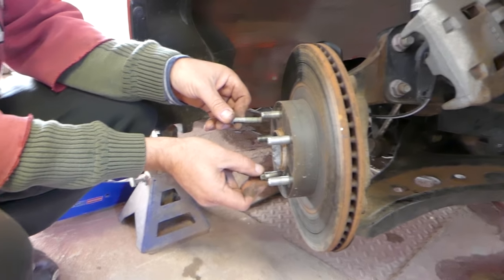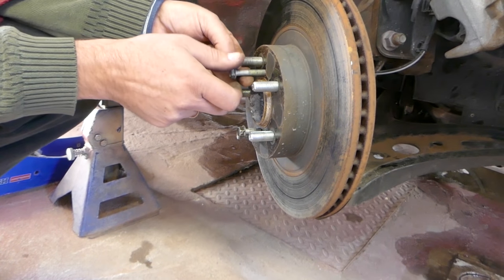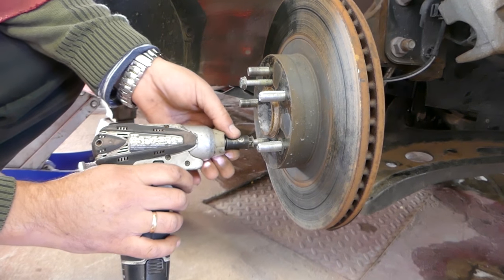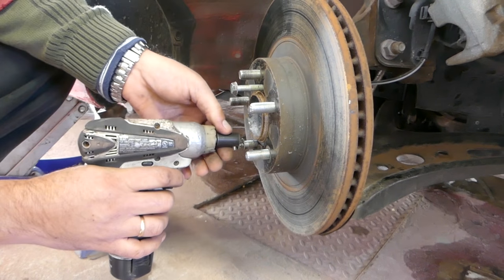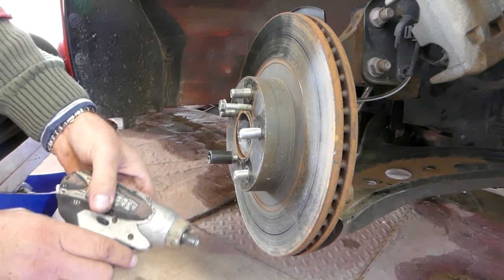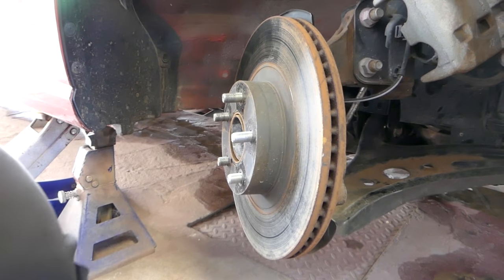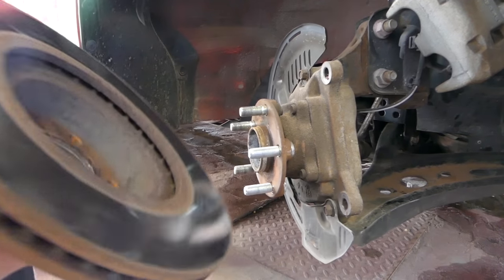Alright guys, to get the rotor out, you get two bolts of the same thread and go a little bit on one, then the next one — you can see how it pulls the roller out of there. Then you can go ahead and remove the bolts. That way you don't hammer the roller out and damage it.